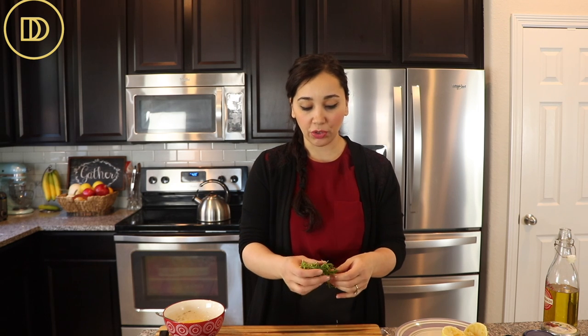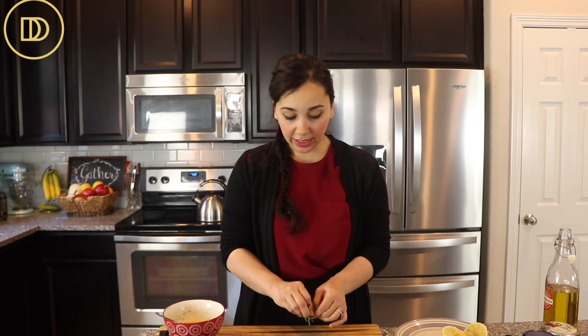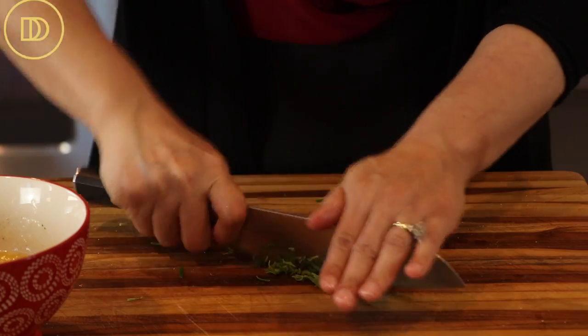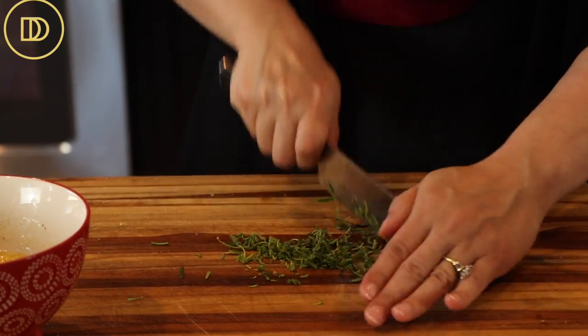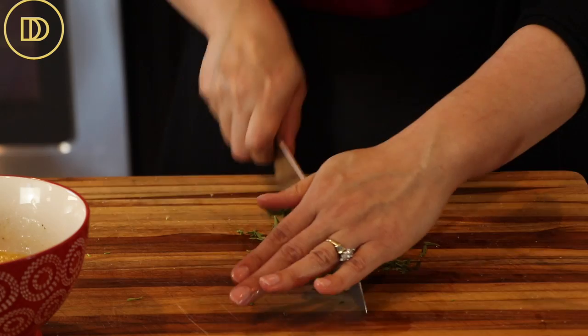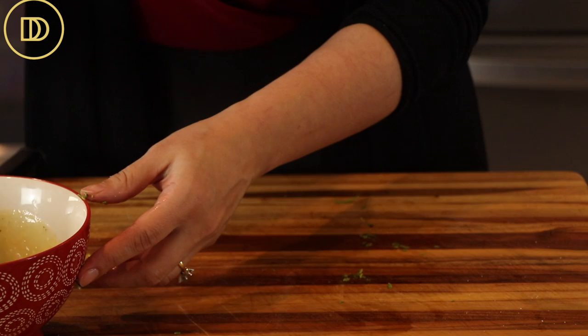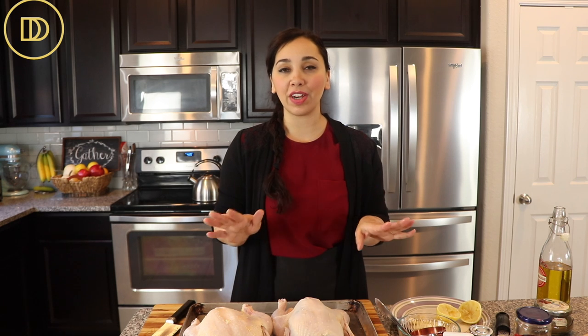One more thing I forgot to add to my herb butter is some fresh rosemary. You can use thyme or oregano. A little bit of rosemary goes a very long way. We're not going to use the stem because it's very tough — just the aromatic leaves. Add the chopped rosemary to the butter, give it a nice mix, and now it's ready. Now it's time to start seasoning the chicken. I like to season the chicken throughout: inside the cavity, underneath the skin, and on top, to ensure a very flavorful chicken.